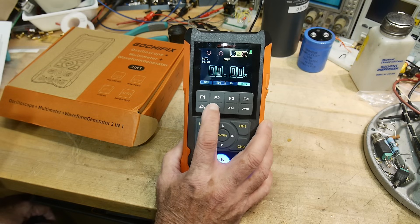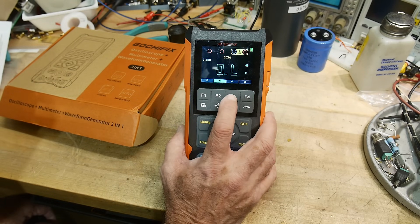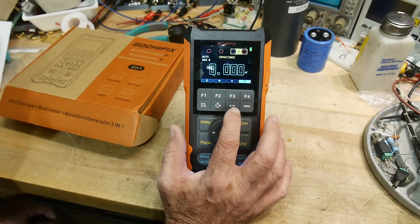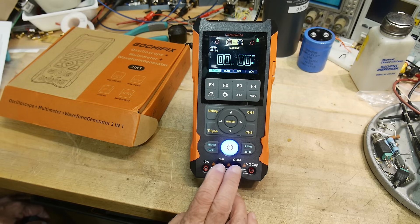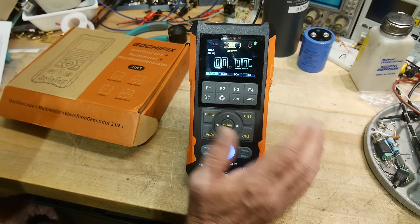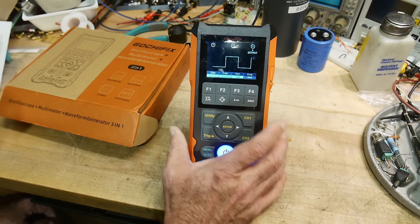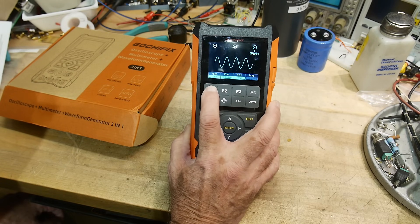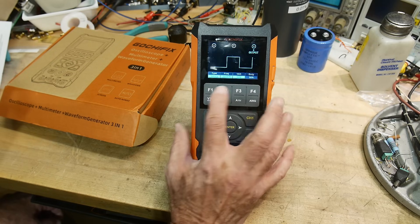There's a button for ohms, diode check up to three volts, beeper continuity check, and capacitor check. Then the last one is amperage — you use the two terminals at the bottom for current: AC, DC milliamps, AC, DC amps, with a 10-amp connector on the side. And there's a waveform generator mode: square wave, ramps, sine — up to one megahertz, with adjustable peak-to-peak voltage and duty cycle.